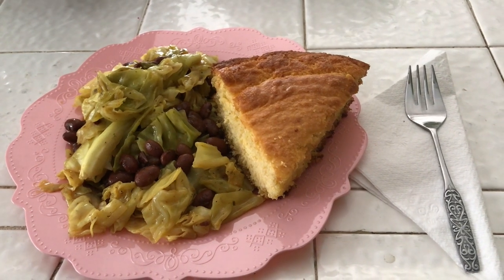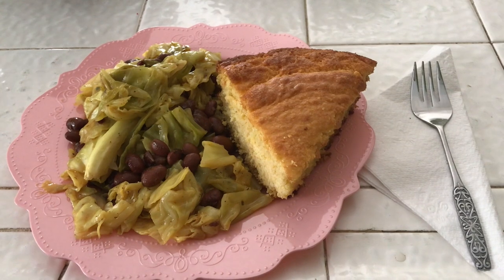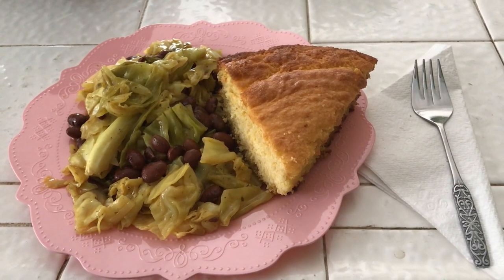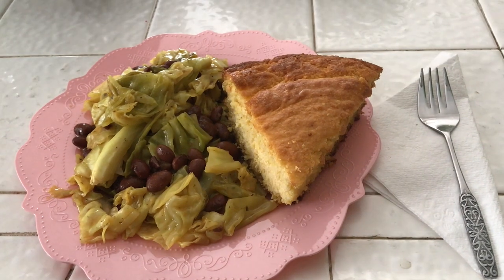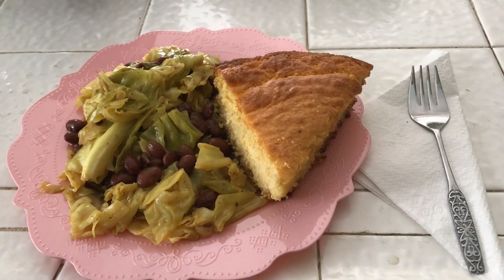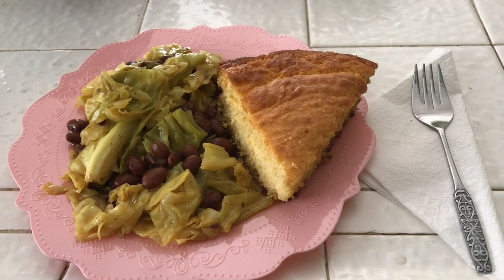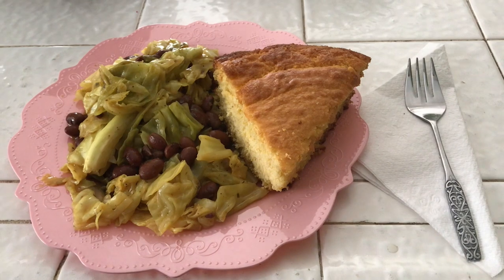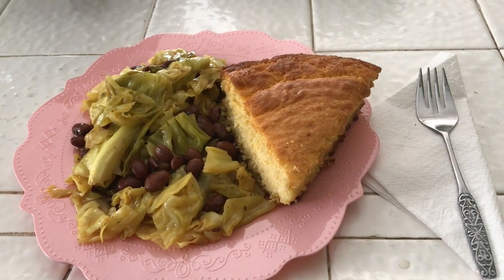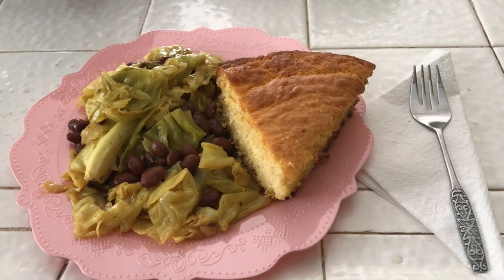Dinner is complete! I have my red beans and cabbage and a slice of delicious hot cornbread — although it's not hot right now, I have to warm it up. I just sliced it real quick and added it to the plate. I hope you've enjoyed and I hope you're inspired today to make some red beans and cabbage. I'll see you guys next week. Thanks for watching. Bye!